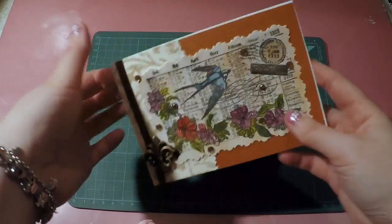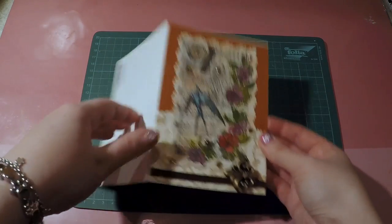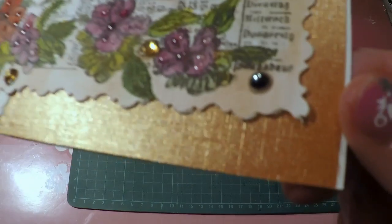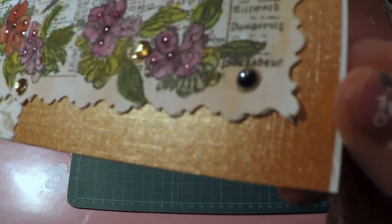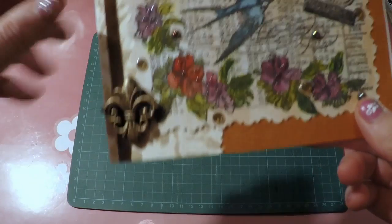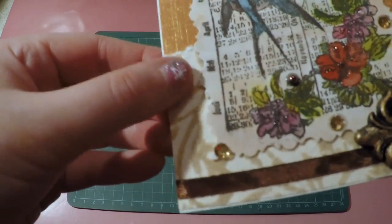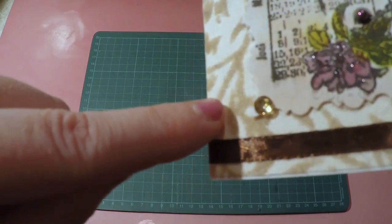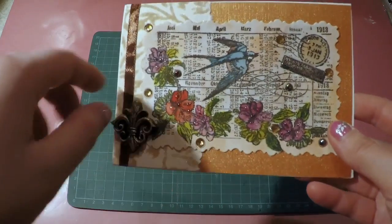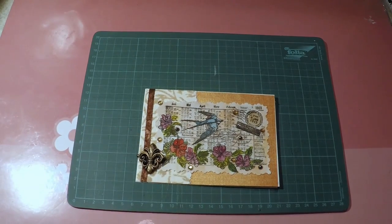I started out with an A5 paper, scored it in half so it becomes an A6. I glued on with double-sided tape a patterned paper — it's a little bit golden with texture on it. Then I glued on another piece of paper that has some flocking or suede on it — it has this fabric feeling to it.